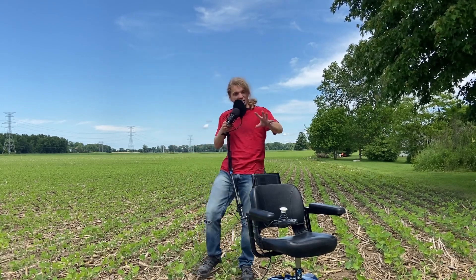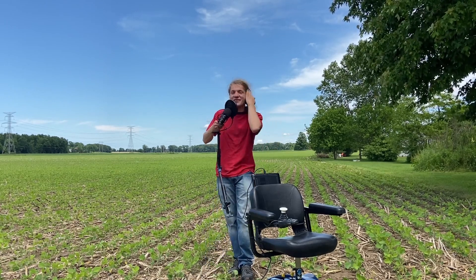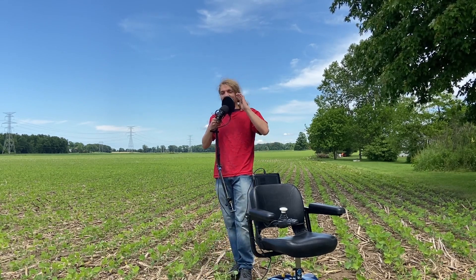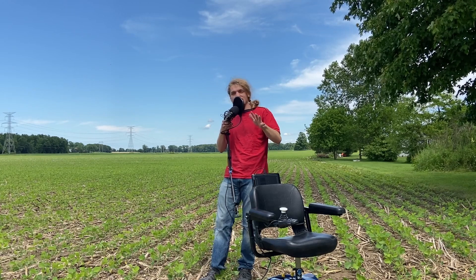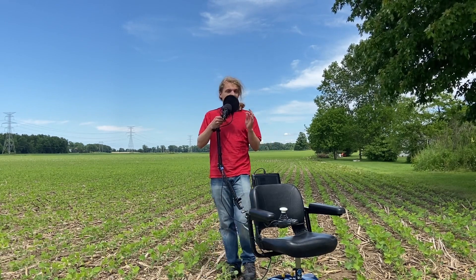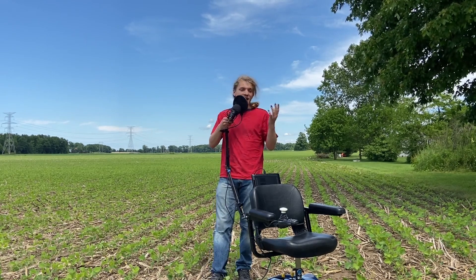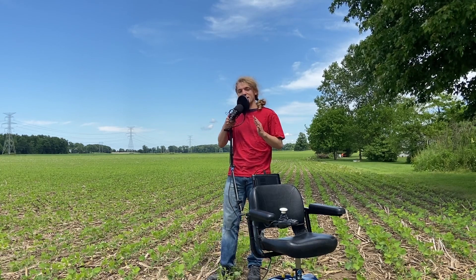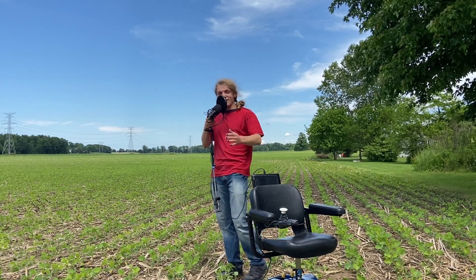Thank you so much for watching — I see you there behind the screen, I'm in your walls! I'm so grateful. Have a fantastic day. If there's something you want to see powered by steam one day, leave it in the comments — I have some cool ideas I'm not going to spoil. If I end up making this steam boiler function properly, I've been trying to get more creative with these videos and editing, and I'm really happy with how this video has come out. Thank you, and enjoy.